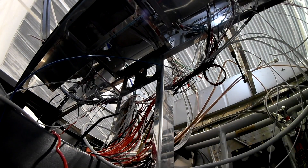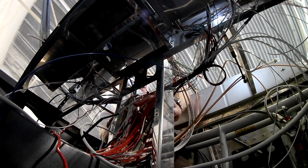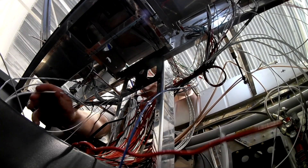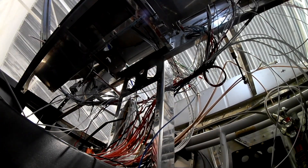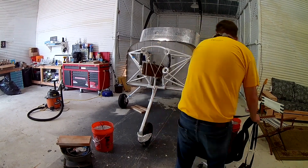The camera is pointed directly up toward the firewall from underneath — apparently I was doing something fascinating with the wire. Anyway, we're done working on the panel for the day.